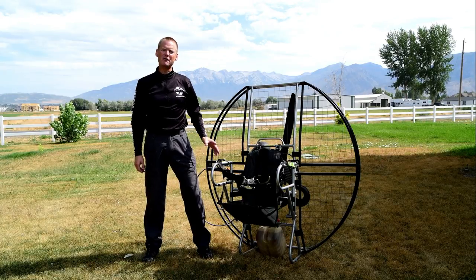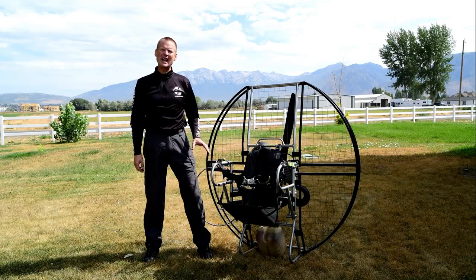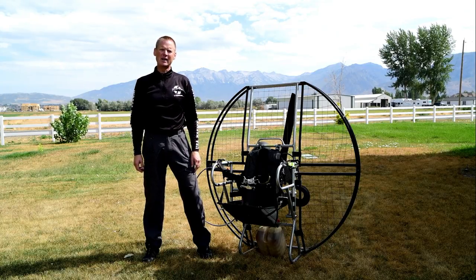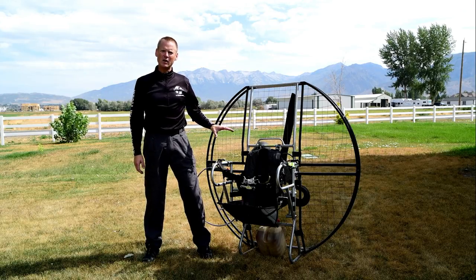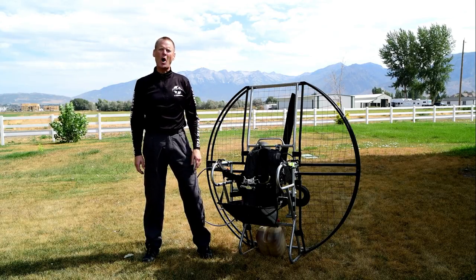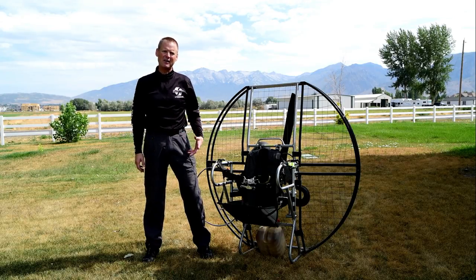The quick release harness on the flat top is another design feature that literally saves people's lives. Many people have died in paramotoring because they drowned. Most units on the market will sink immediately in water and they have so many buckles you can't get out of the harness to save your life.